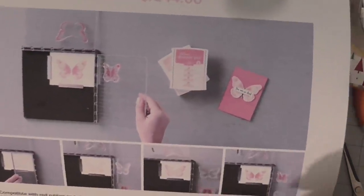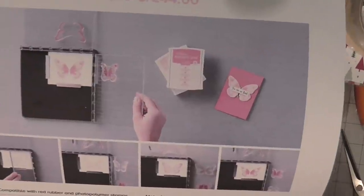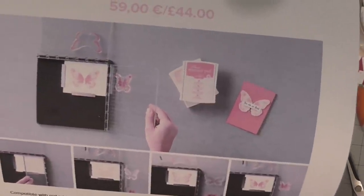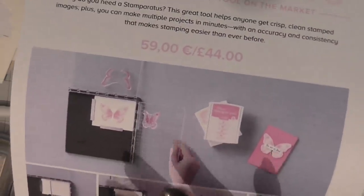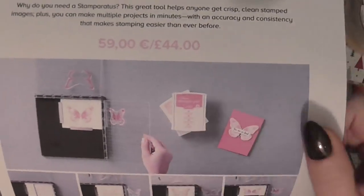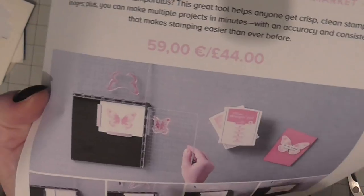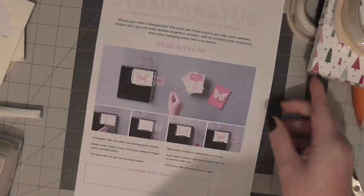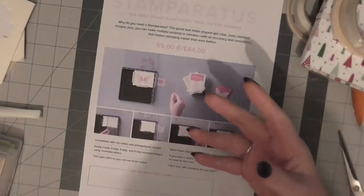I know for a fact it will help you because I hardly stamp while I'm filming a video anymore - I mostly do all my stamping before I film for the simple reason that I use one of these stamping tools. I'm absolutely delighted that Stampin' Up! has now released their own. We did talk about it but we didn't think it was going to be released this side of this year.